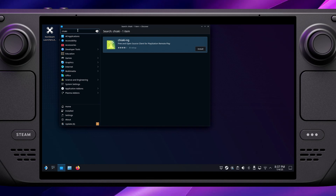We want the program with the green icon — it's called Chiaki NG, which stands for Next Generation. Chiaki is open source and has been through a few different iterations, but this is the one that's available now, so set that installing.